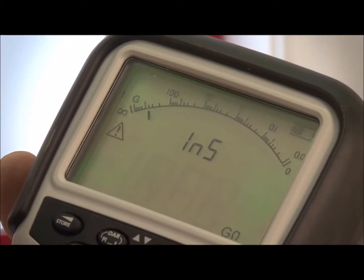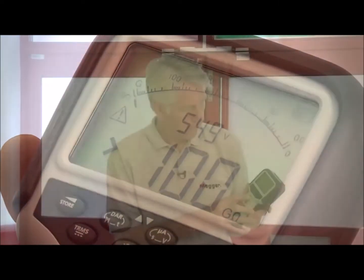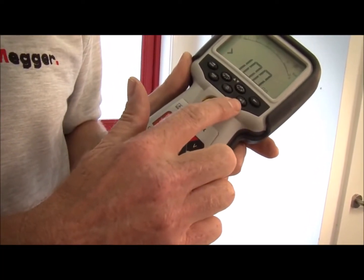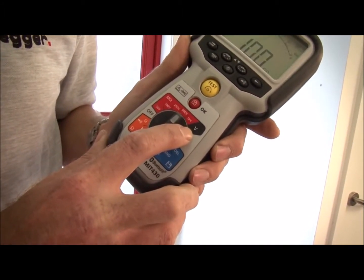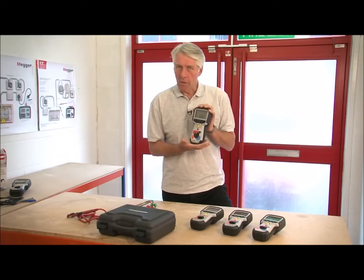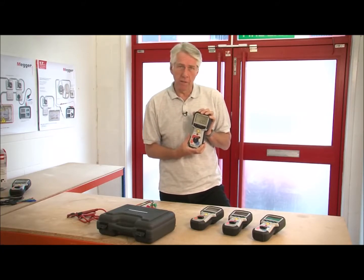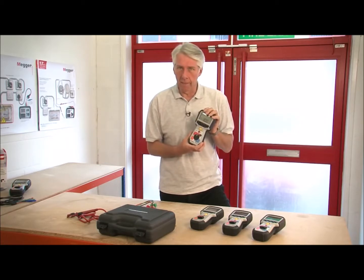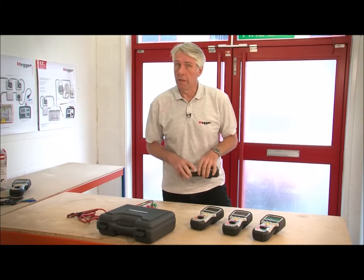The analog arc enables you to see things like capacitive charging currents or varying readings. The products will also measure continuity and they have a selectable continuity buzzer, and they'll measure voltage AC and DC true RMS. Probably the most important feature that makes the MIT 400 series stand above the rest is its rugged design, both physically and electrically, and we'll attempt to show you this throughout the video.